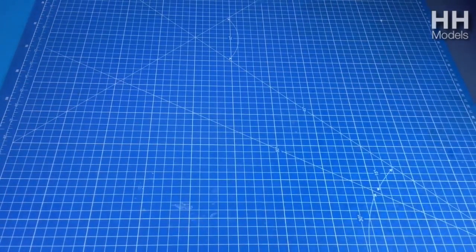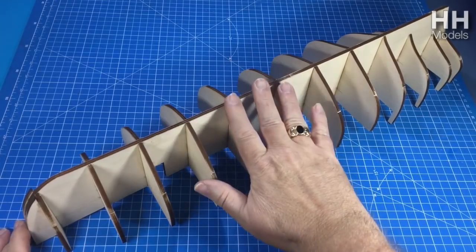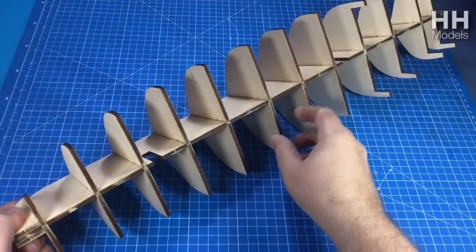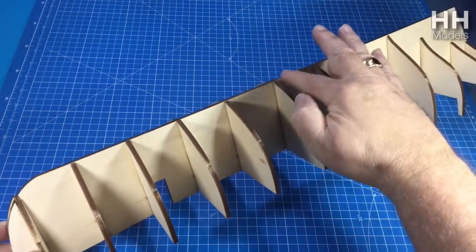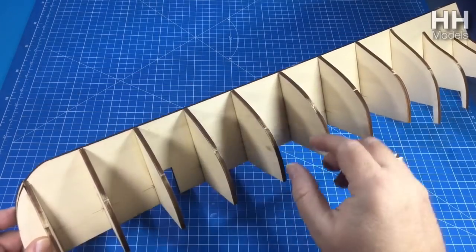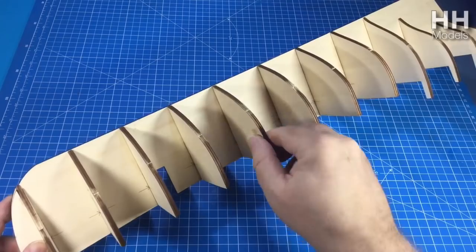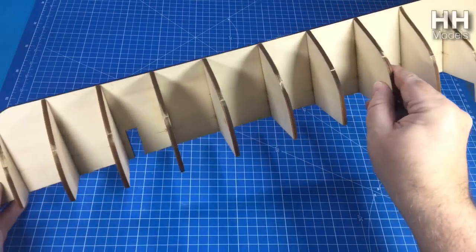First off, for the purpose of this video we'll assume you've already assembled this — which is your frame. That includes the false keel, which is what this is. You end up putting a proper keel on afterwards sometimes, but we'll call it the false keel. And then you've got all your former shapes, which give the whole shape to the hull.